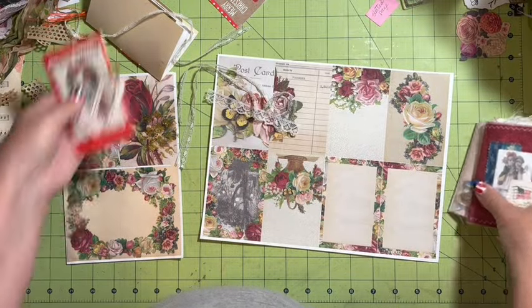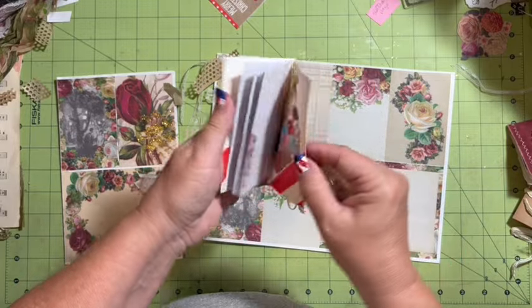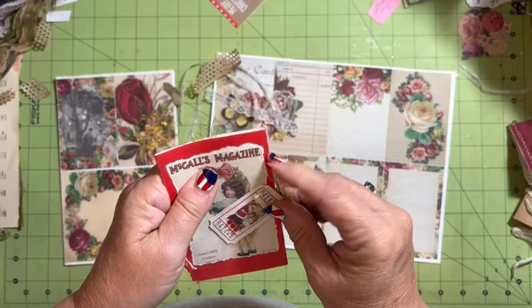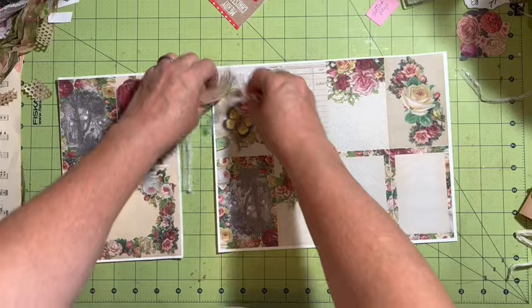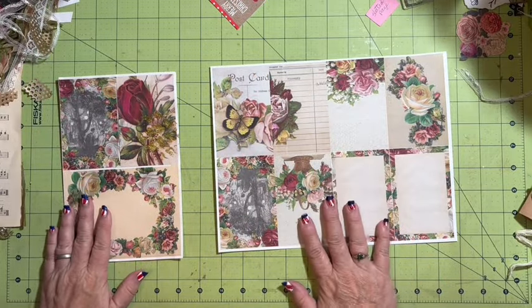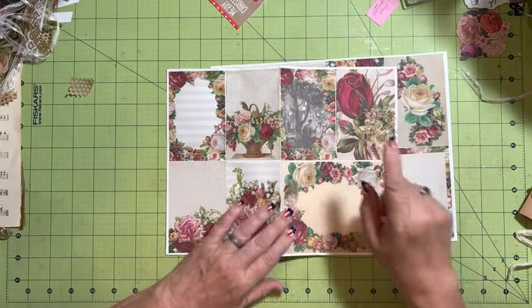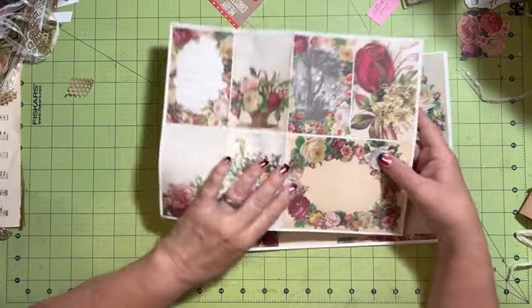We have also used the mini journal pages to make little purse notebooks. Maybe we'll do some of that for Christmas in July. So I have my mini journal kit. Now we're going to make a zine, and I'm going to show you that I took one of the pages and made a slotted page out of it.